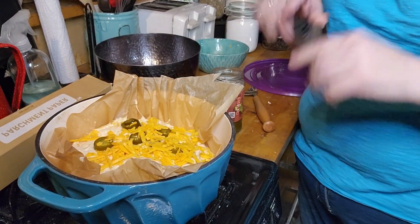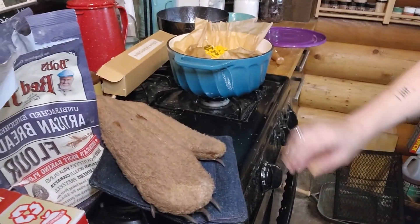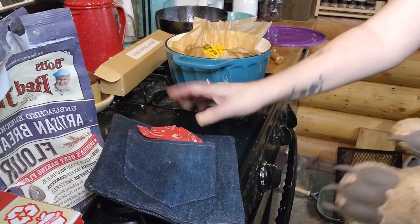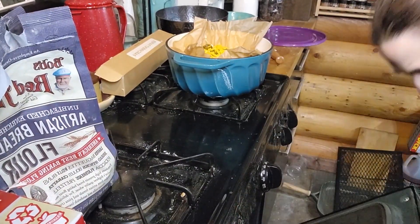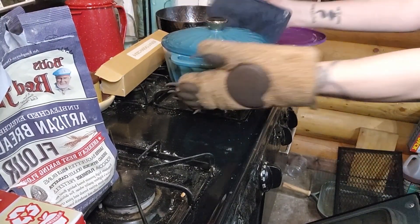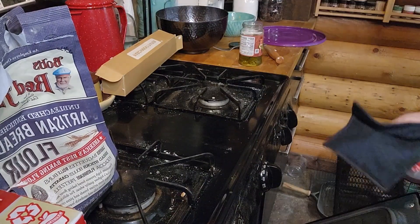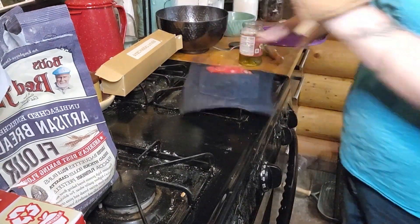I'll be able to just lift this straight out of the oven using the parchment paper. Now I'll put the lid on and this is going to go in the oven for 40 minutes at 400 degrees.